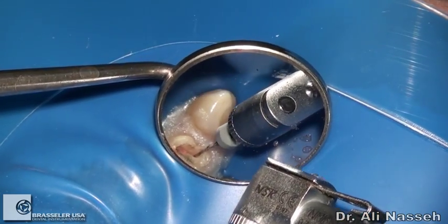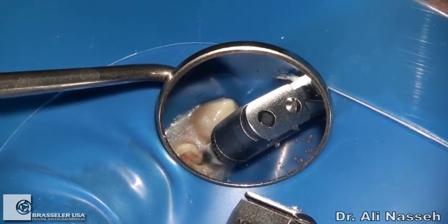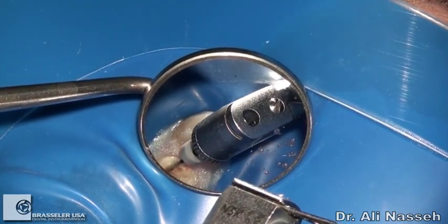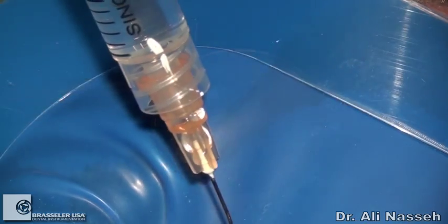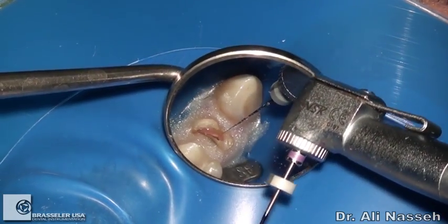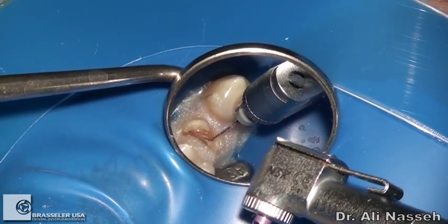After using the 10/06, I'm using the 10/04 file, again with the same principle: 900 RPM, to resistance. After using the 10/06 and 10/04, I'm putting a little bit of EDTA in the chamber and moving to the size 10/02 file.